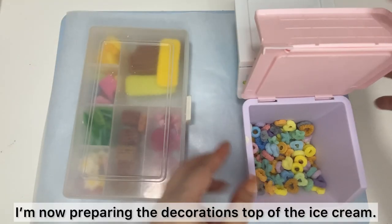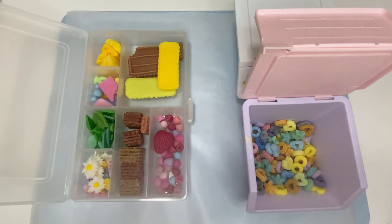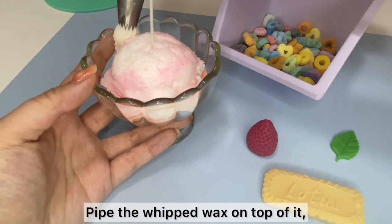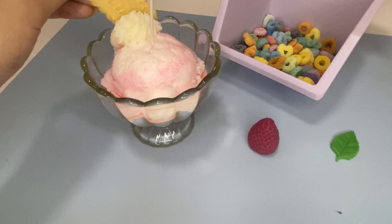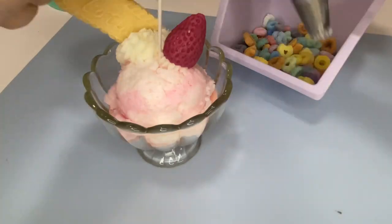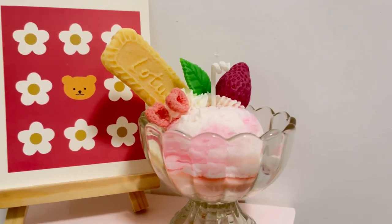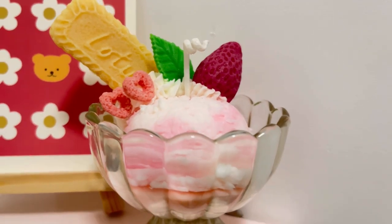I'm now preparing the decoration for the top of the ice cream. Pipe the whipped wax on top of it and place the decorations. You can watch my tutorial video about how to make the whipped wax. And now it's done! This is my way to make a realistic and super cute ice cream candle. Thanks for watching!